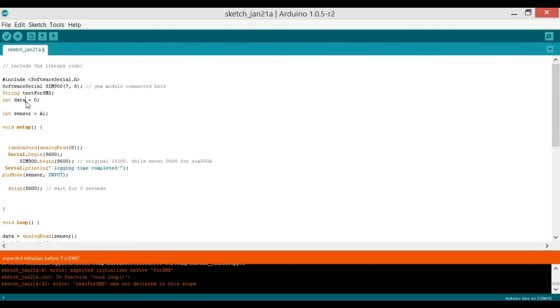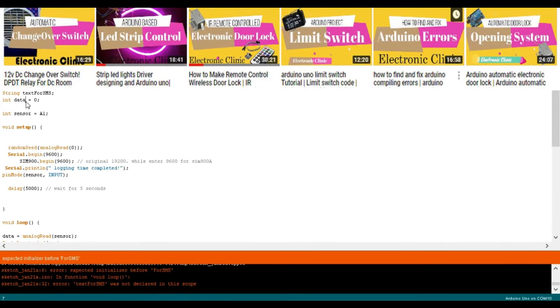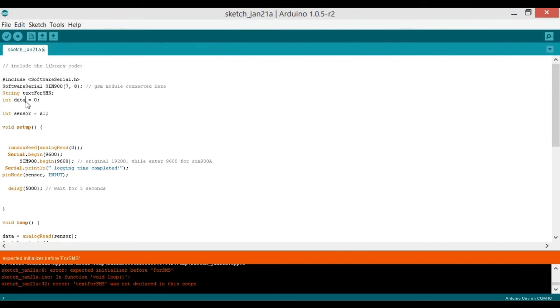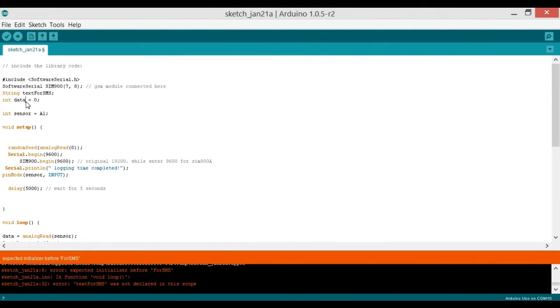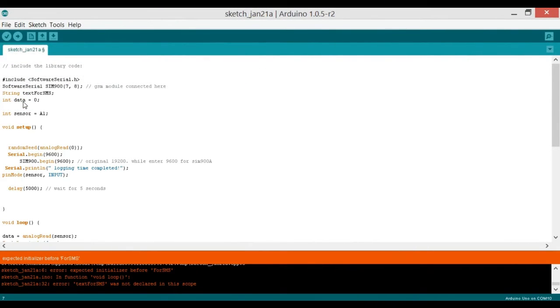Then we declare: int data = 0. Since the LDR and resistor in series make a voltage divider, when the light on the LDR changes the voltage changes, and the Arduino's built-in analog-to-digital converter gives us different values for different voltages — those values are stored in data. We also declare: int sensor = A1, meaning the voltage from the LDR voltage divider feeds into analog pin A1.